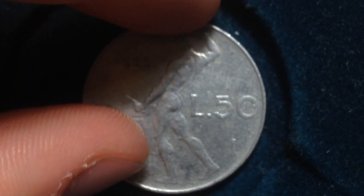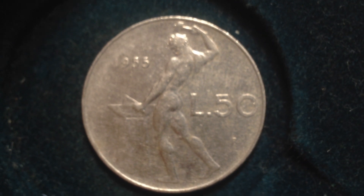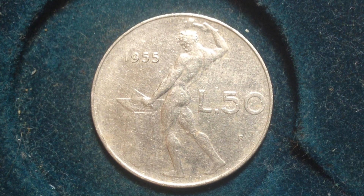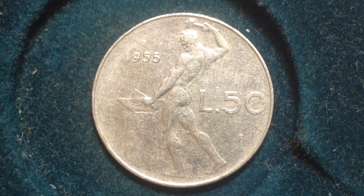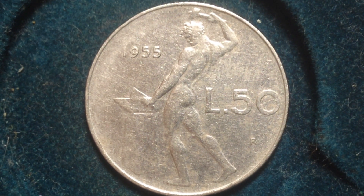Its weight is 6.25 grams, diameter is 24.8 millimeters, and thickness is 1.95 millimeters. On the reverse, which is what you're looking at right here...